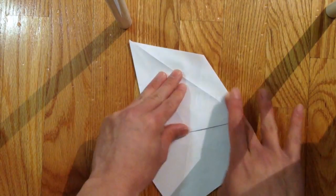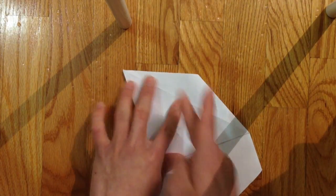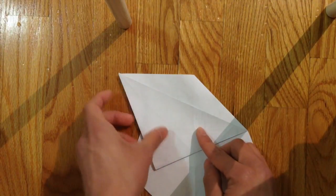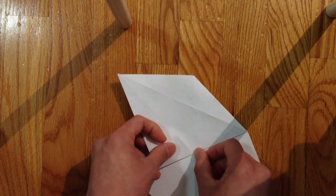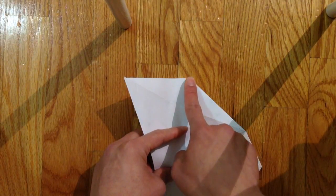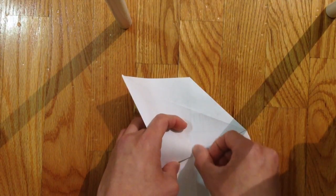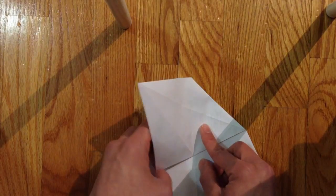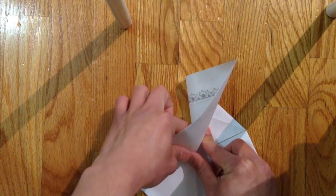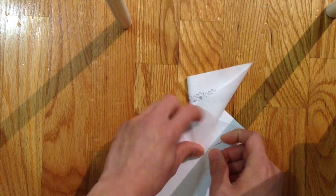Fold that down, then bring this flap from the middle to the other side — from this crease line to that point there, so that's the halfway point. While you're doing that this will follow, so open it and kind of press that down.